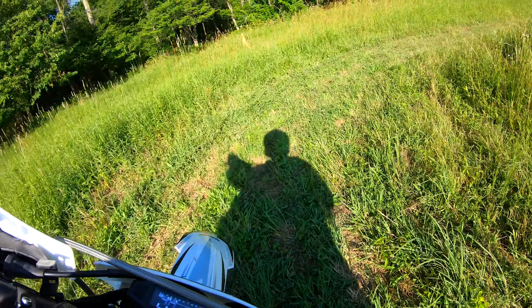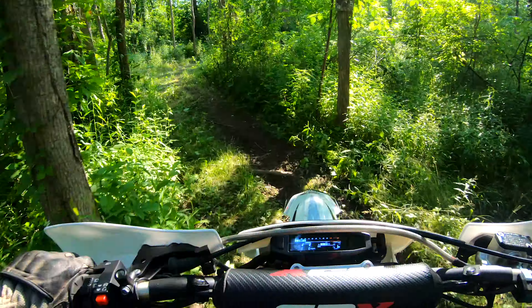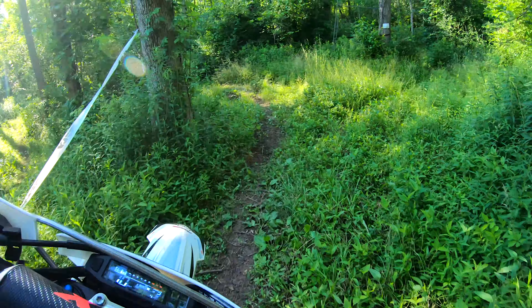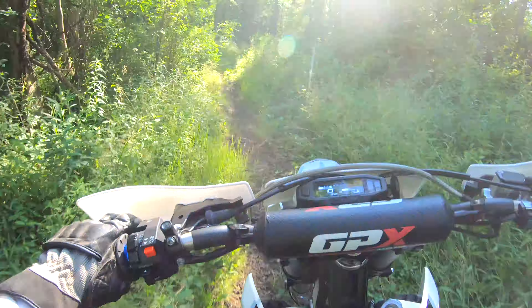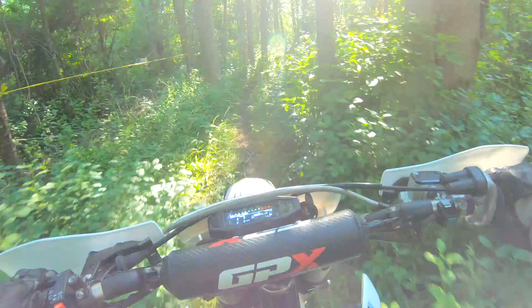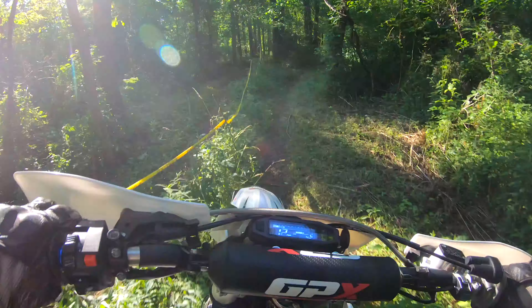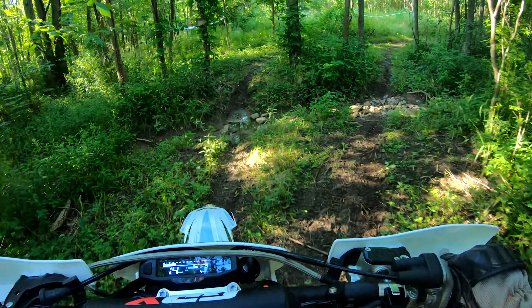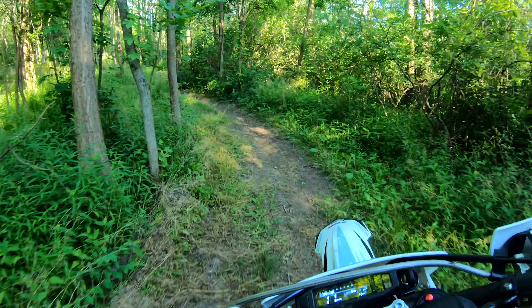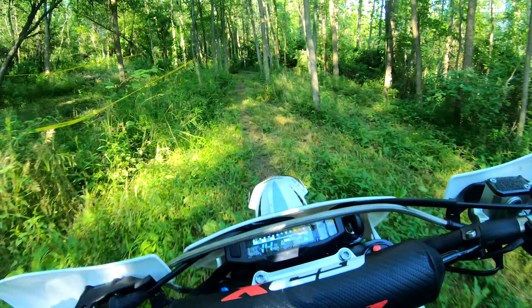I recently rode a Frenza Husqvarna FE 350 — the frame is the same, but the engine is obviously a little different. Honestly, I've got to say I think I like this engine better. This feels like it's got more low-end torque than that. I could be wrong, but just from riding that and going to this, I like it. These GPX bikes really hold their own, and they're half the money, too.